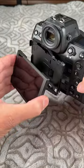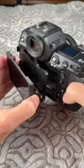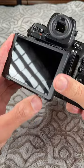I find this flippy screen is pretty stupid because this is all it does. It's immensely complicated and doesn't do anything. You can't flip it around for selfies.